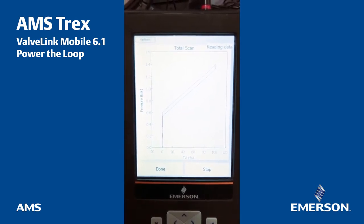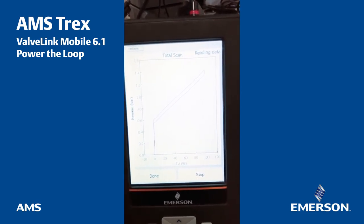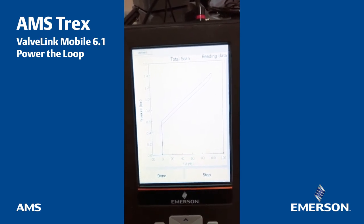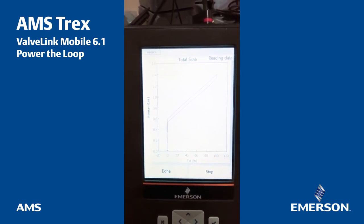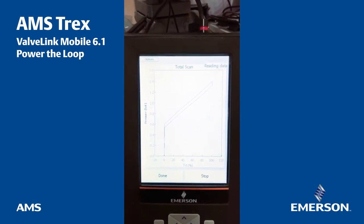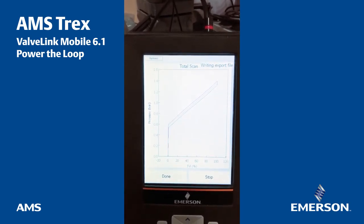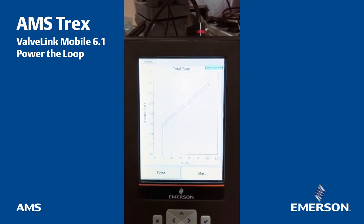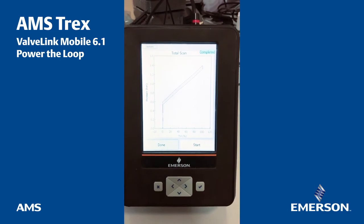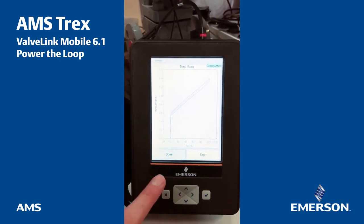Reading some data. The curve in red was from zero milliamps to 20 milliamps — from the bottom to the top. The blue one is from the top to the bottom. At the end, ValveLink mobile makes a kind of average of the two curves to define and assess the quality — that's the green curve that you can see displayed right now. Now it's writing, everything is completed, and it's done. Based on that, you can export from the Trex the data directly to device manager by using another small component delivered with the Trex.